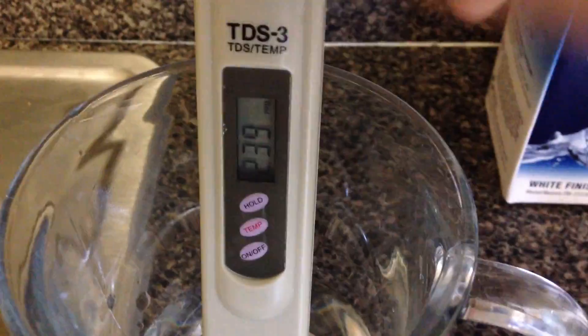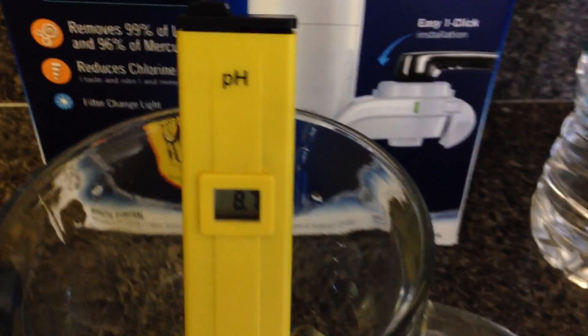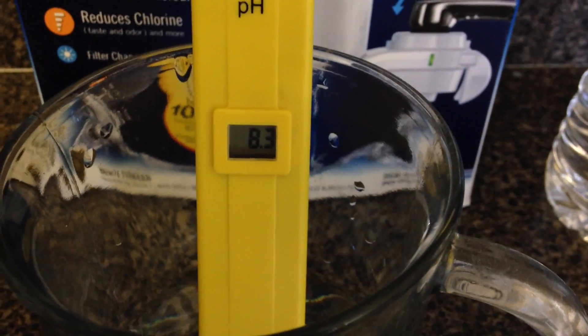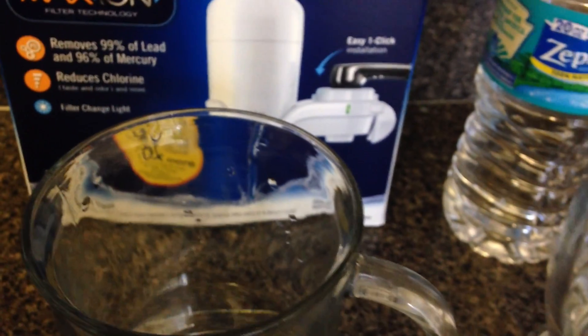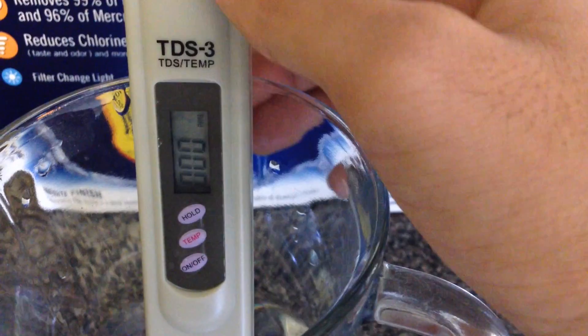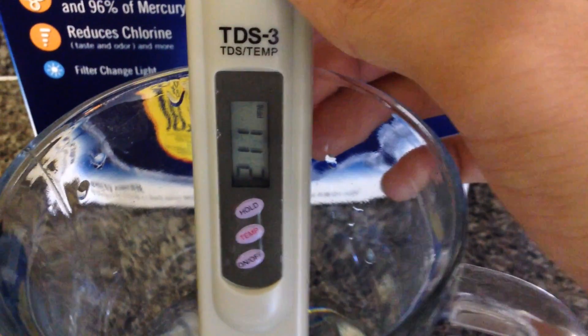pH for the per-filter water: 8.3. And TDS — back to zero, put it in again — 211.